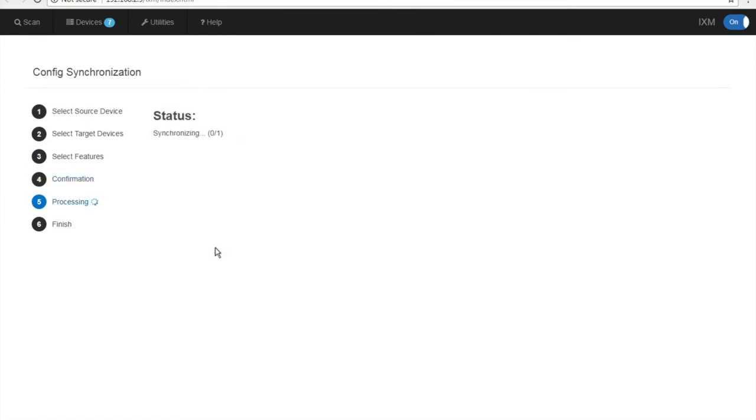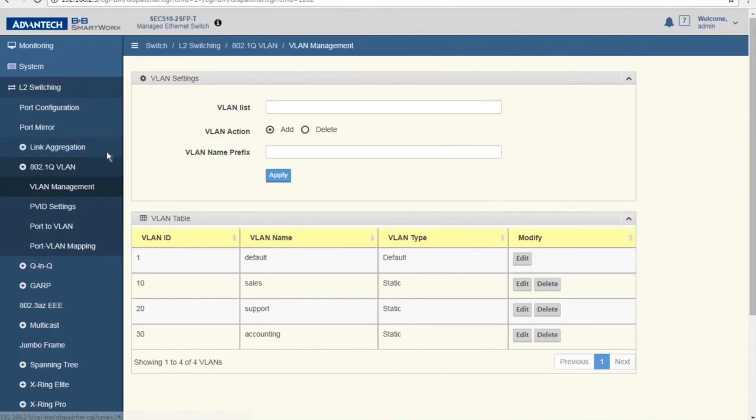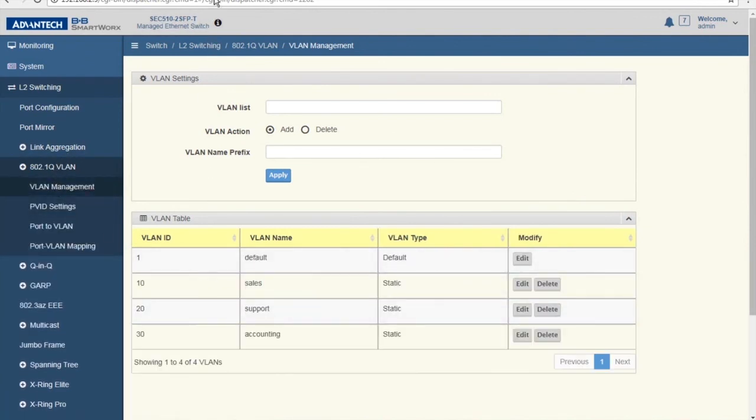Once this is done, go back to the Devices page. We can go back to the master switch to see the VLANs built. Then come to the target switch at 2.5, go into VLAN management, and notice that the configuration for the VLANs has been passed to the switch.